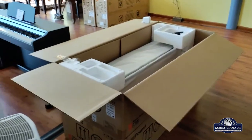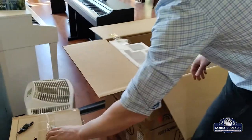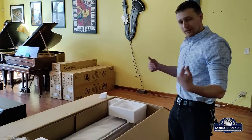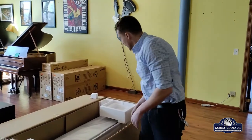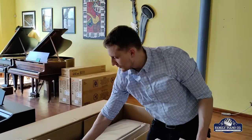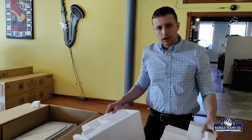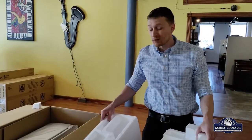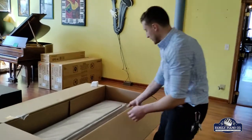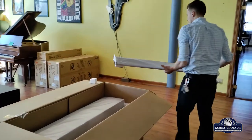Usually with a digital piano you set up the stand and then put the top on at the very end. In this case, what we're going to be doing is something a little bit different. We are actually going to be placing the digital piano on the floor, propped up, and then building the stand around it. It's a pretty unusual way of building, but there are some little tricks that make it a lot better. This piece here is going to be the back brace — we don't need it quite yet, so I'm going to put it off to the side.